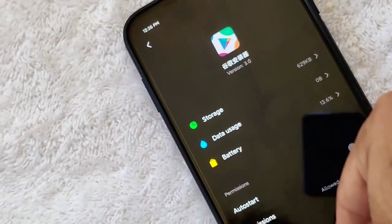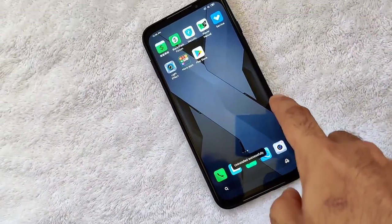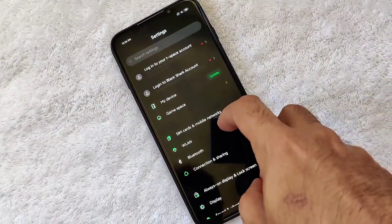You can go ahead and uninstall the Google Installer app now — just click on it and select Uninstall. We now have Google Play Store, but it won't work yet. You need to activate all the permissions.